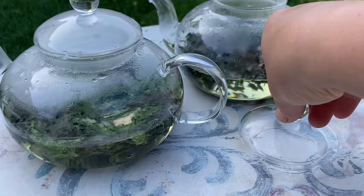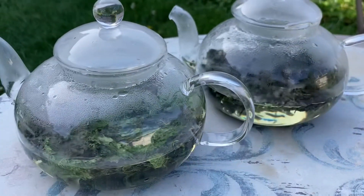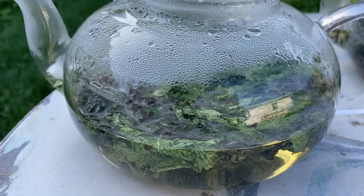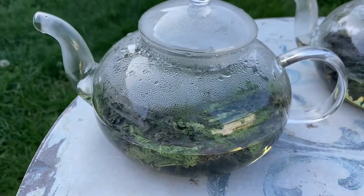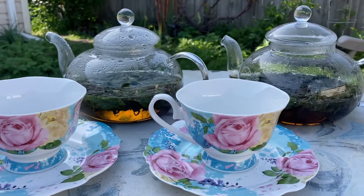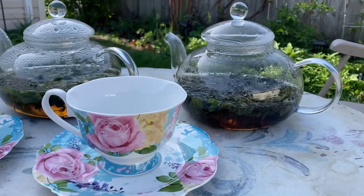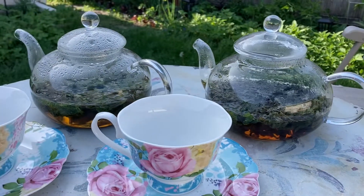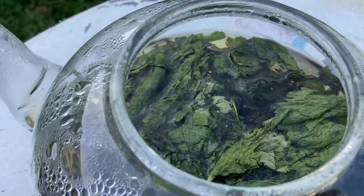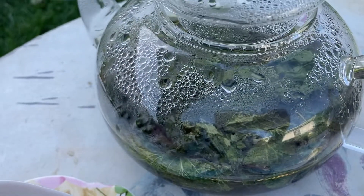Fermented teas get their best flavor after sitting for a couple of weeks and aging in the jar. But I was really curious to try how they taste, so today I made sour cherry and blackcurrant together as a combination, and raspberry with lemon balm. Let's give them a try and see how they taste.